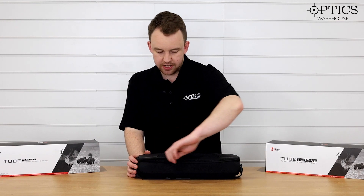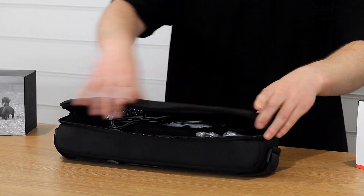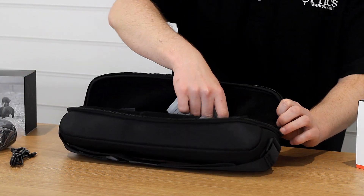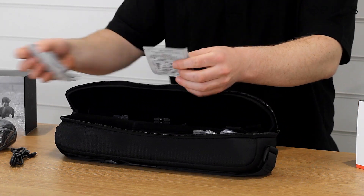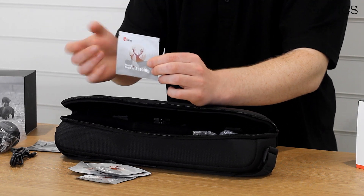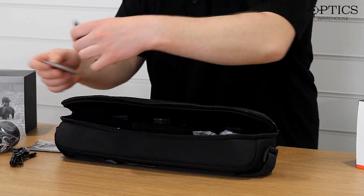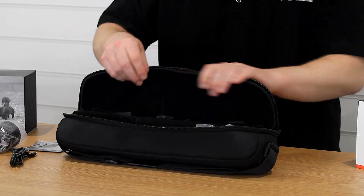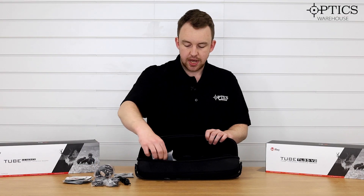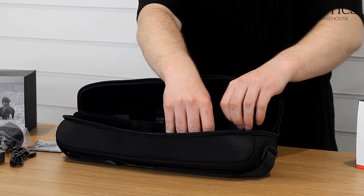Let's have a look inside the box. It's a nicely presented case as always, with all the bits and pieces inside. You've got your rubber eyepiece, data cable, cleaning cloth, and a few heat pads, which I quite like. They're nice and easy to use — open them up, instructions on the back, and they produce a nice big glow on your target so you can get an efficient zero with your thermal scope. There's also a set of 30 mil Weaver high mounts and a plug as well.